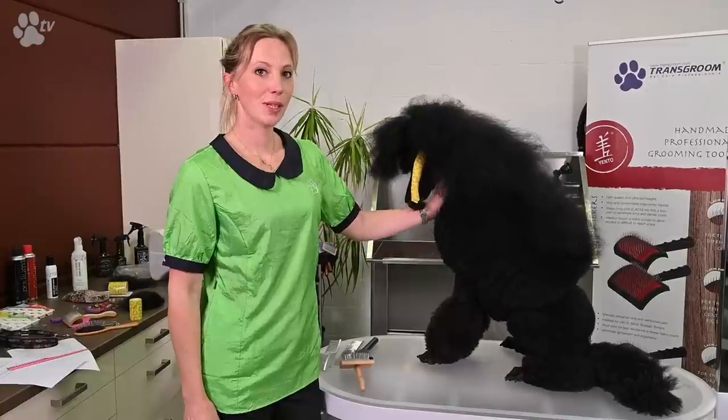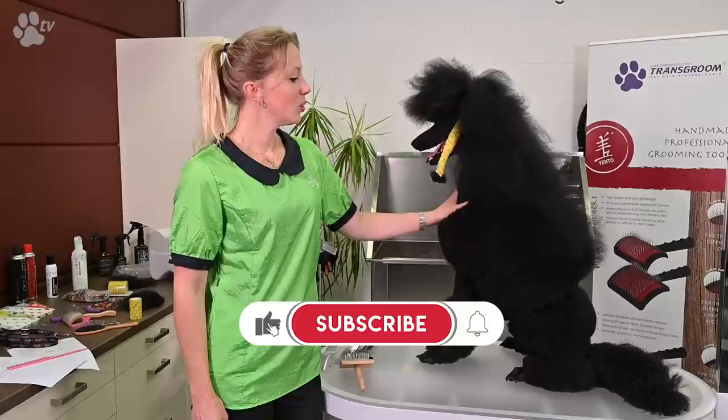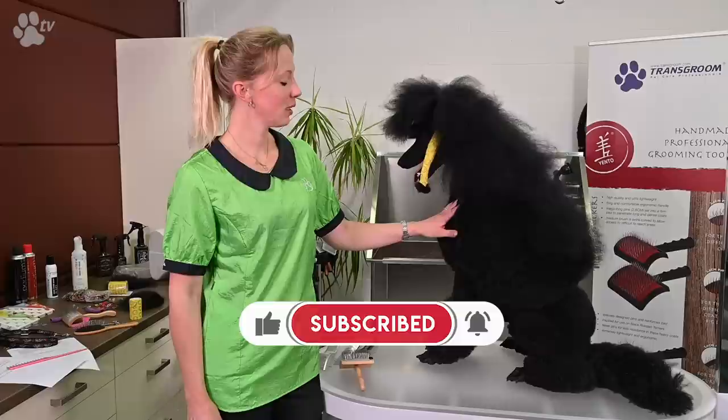Hi everyone, I'm Lienke Luthard and I'm going to show you how I groom the Continental on the Standard Poodle, and most often I'm going to try to tell you why I do that.